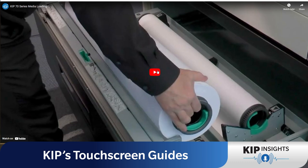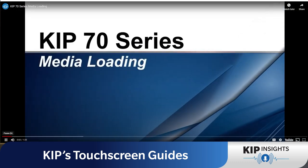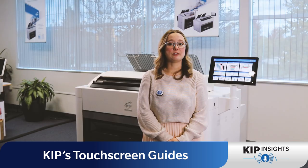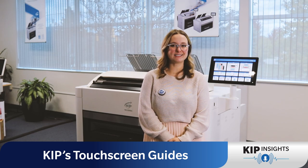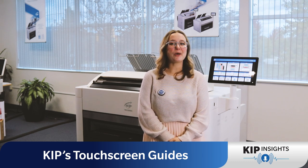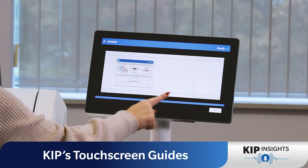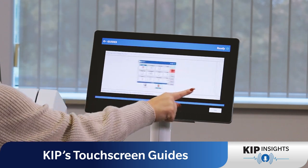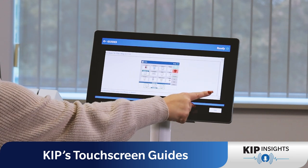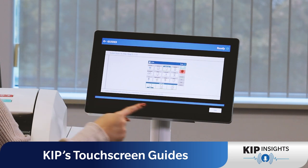Whether it's loading paper or learning how to scan, these videos are perfect for visual learners and anyone looking for a quick refresher on printer tasks. Whether you prefer following step-by-step pictures or watching detailed videos, the touchscreen guides cater to your learning style. They're designed to enhance your experience with your KIPP system, ensuring you can tackle any task confidently.